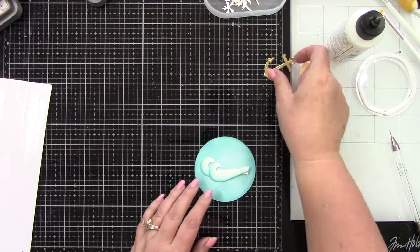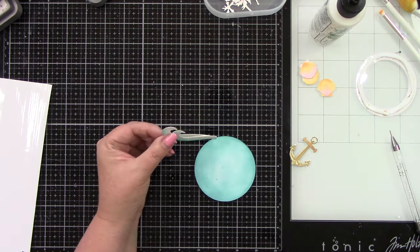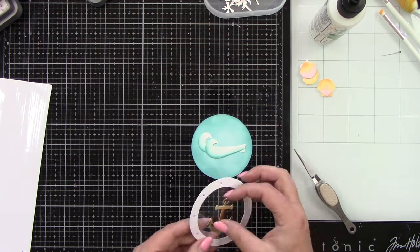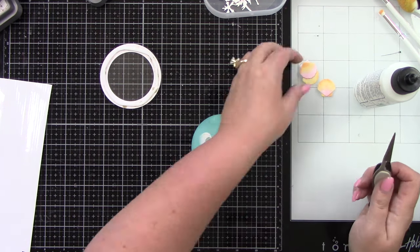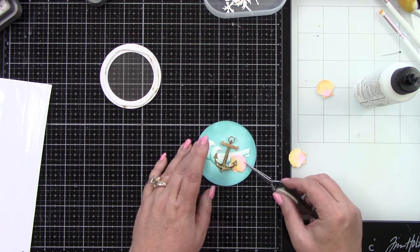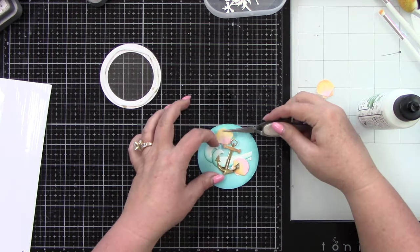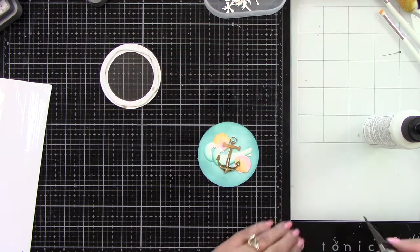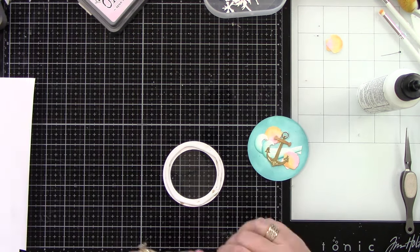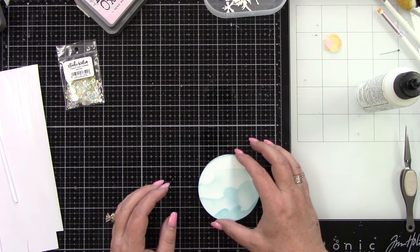I'm laying out my images, making sure I get the waves centered. I'm going to adhere that anchor just a little bit to the side — I decided to put it inside the circle. Then I want to tuck a couple of seashells under the wave and under the anchor. I figured out a way to have all three seashells, but two of them are going inside. For the shaker mix I'm using Trinity Stamps Blue Lagoon and then a Bubble Blowout, and I did use Crystal Clear Confetti from Studio Katia on this one.